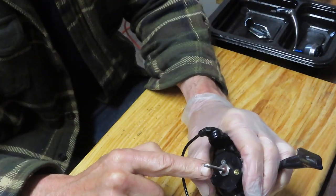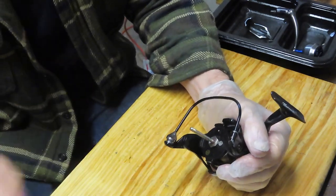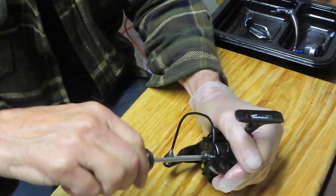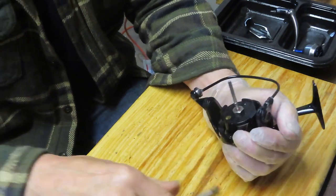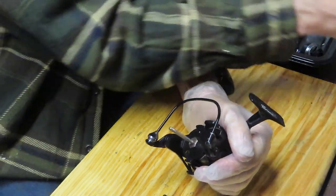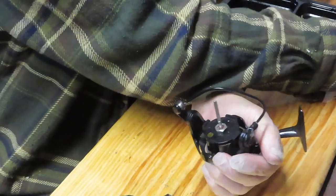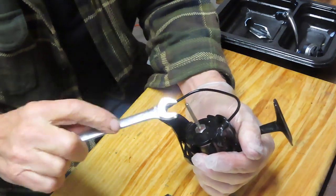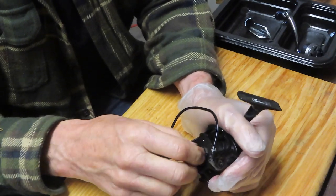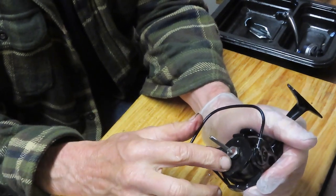I just removed the click ratchet and the spool shim. I'm going to continue by removing the rotor — this one has a single hold-down screw, a Phillips head. We're all going to learn on this reel because I haven't done this one before. It's a relatively new reel and not an inexpensive one. I think it sells for upwards of maybe $170 or so. Tsunami is trying to go upscale with their production and we'll see what it's made of.